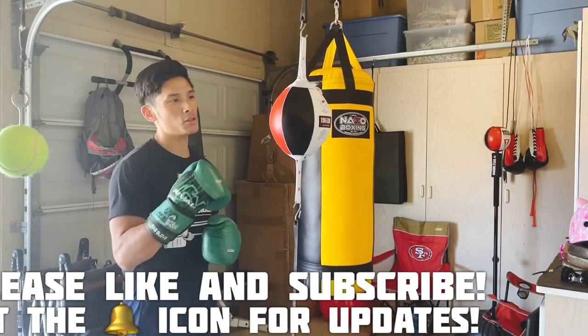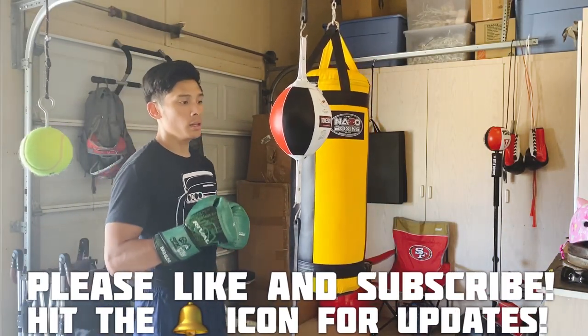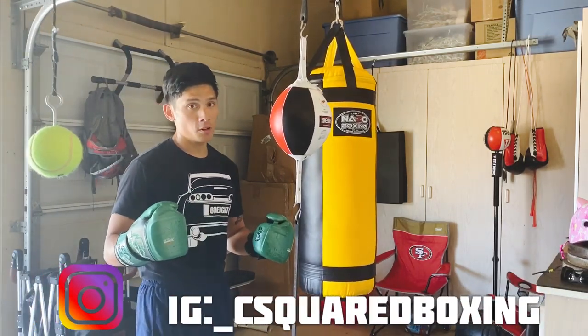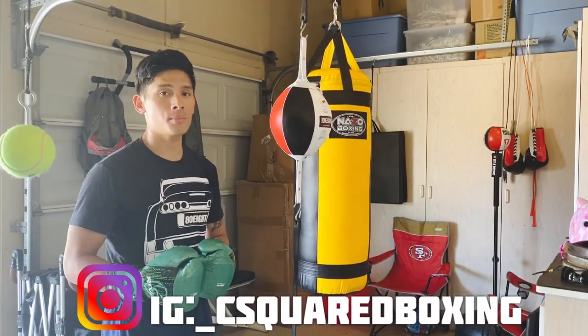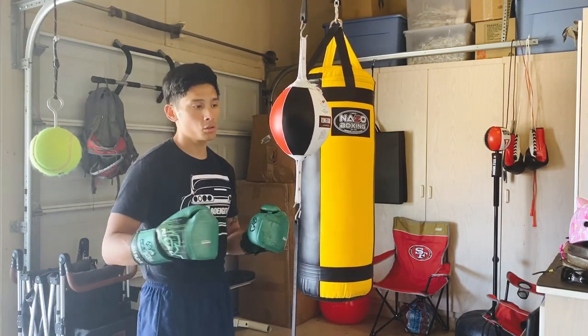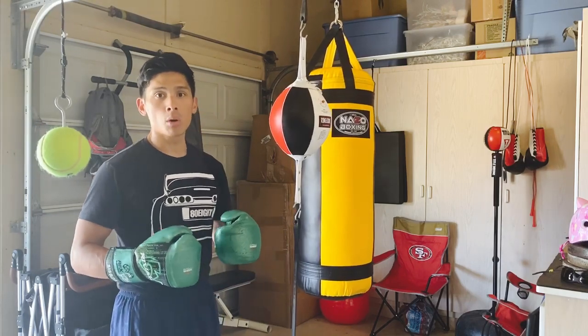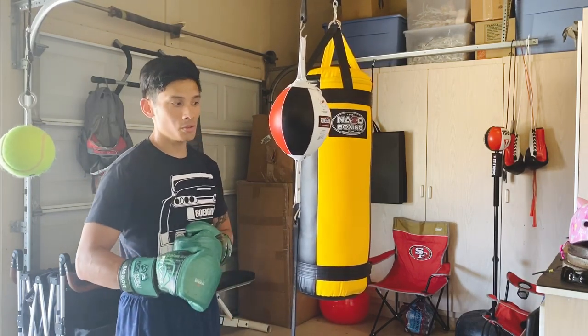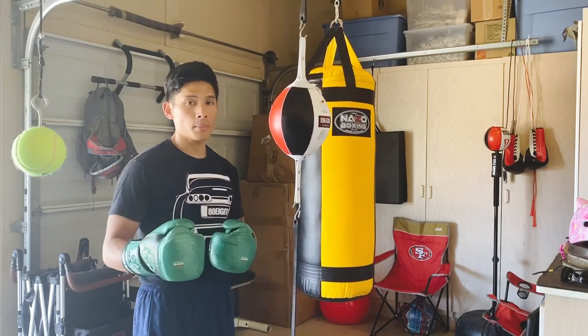Hey, what's up guys, Carlo here. Today I'm gonna show you guys how to use a double end bag. This video is gonna cover the basics of using a double end bag, meaning if you're a beginner and this is your very first time using one, this is gonna be the video for you. I'm not gonna go too crazy with combinations and the more technical aspects — that's gonna be in another video.